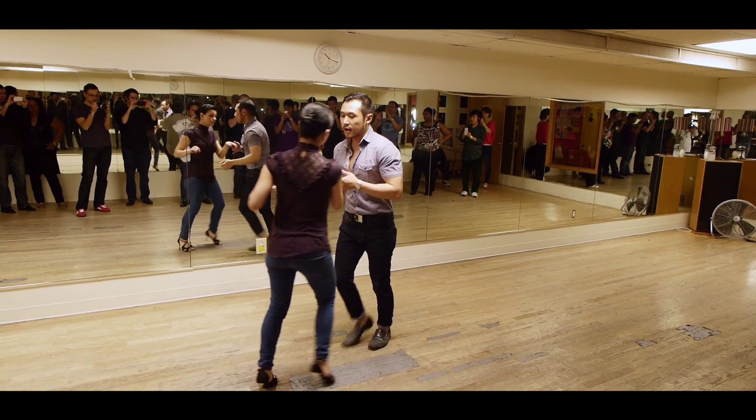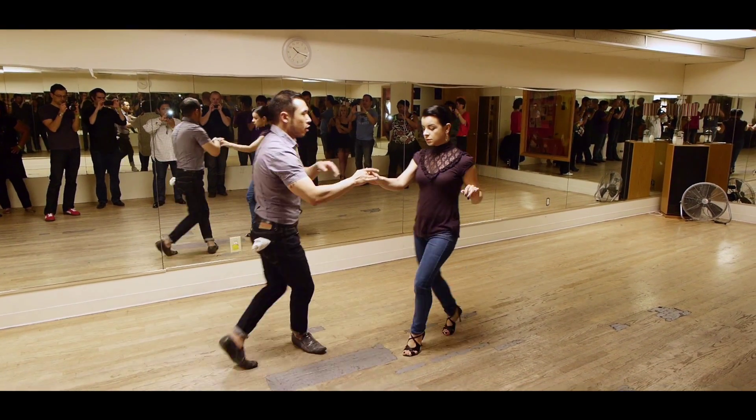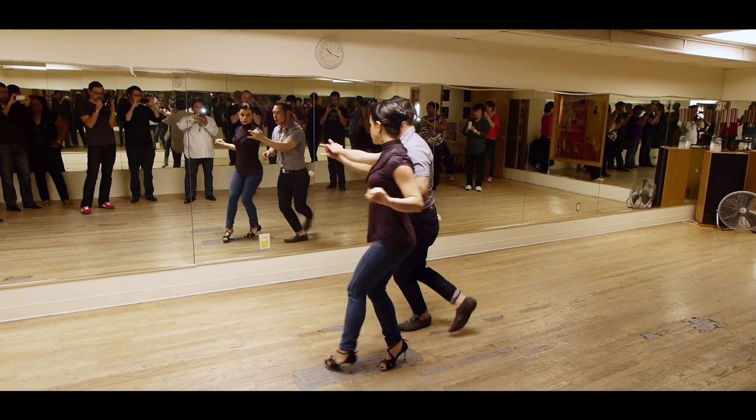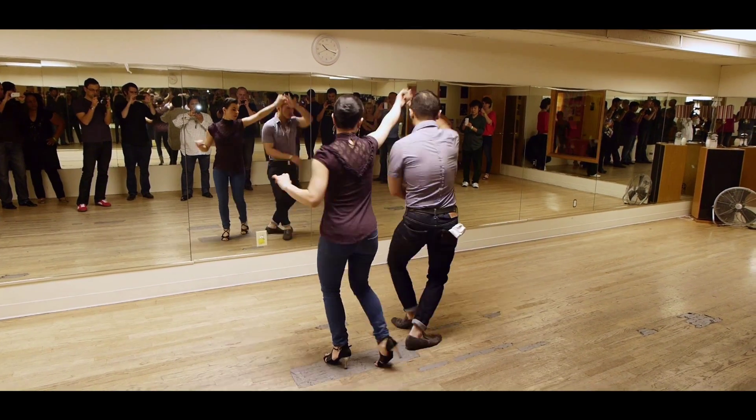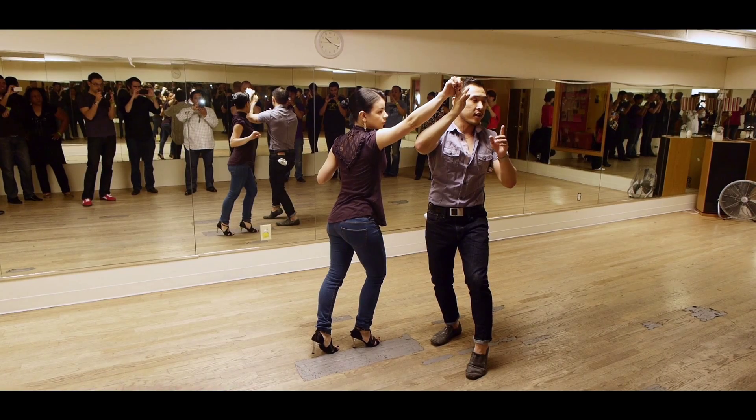One more time. 2, 3, 5, 6, 7, 2, 3 — switch hands, right to right connection. 1, right hook on 2, 2, above the head on 3 and cross. 3, bring the hand down for a wrap on 5 — it's irregular — we're checking the lady on 6.